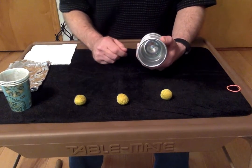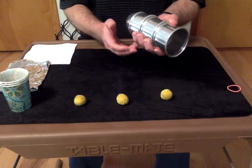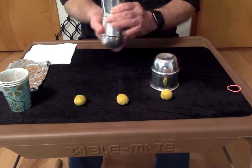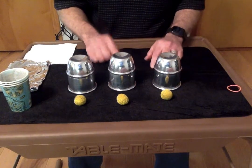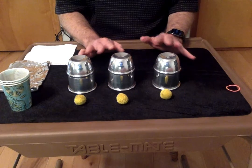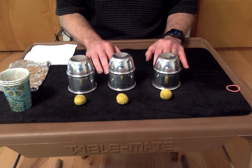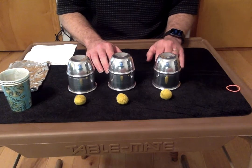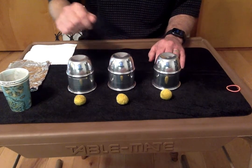You can get those in all different sizes and colors. And you need your three cups. We're going to put our three cups down like this. And here's how the trick works, guys — this is actually one of the very oldest magic tricks in the world. They think that even the ancient Egyptians, back when they were building the pyramids, knew how to do this trick, so it's kind of fun.